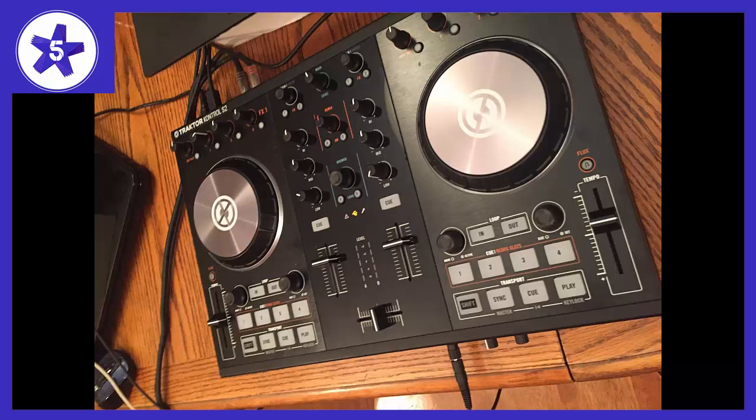I am finally in control of my sound — fast and easy access to all of my music, decks, transposition, and FX controls without ever having to touch my mouse or keyboard.